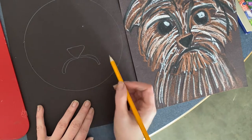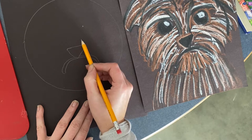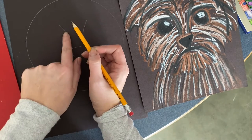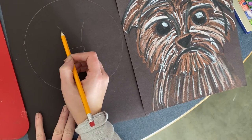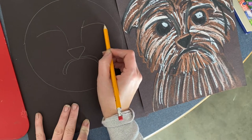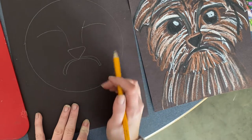Coming up from his nose we're going to have two lines to show his snout. Those are going up, and then we're going to have a line going this way and a line going this way — kind of like dog eyebrows. Just a slight curve and another slight curve, nice and long, almost getting to the edge of our circle.